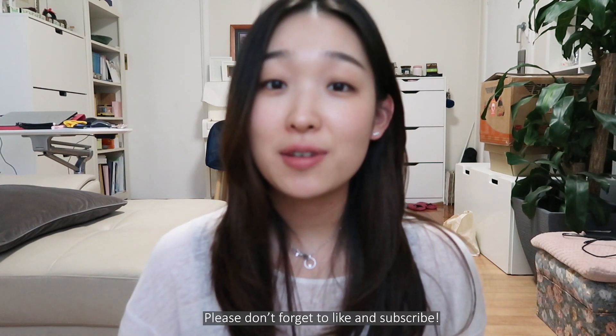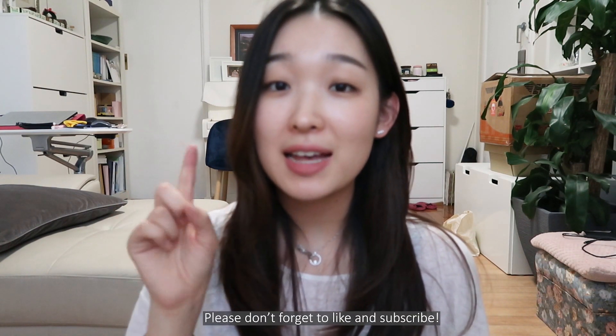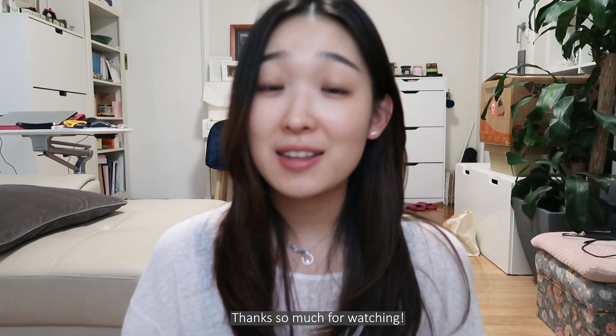Thank you guys so much for watching this video. If you did enjoy it, don't forget to give me a thumbs up and subscribe to my channel. I'll see you guys in my next video — thank you again and see you next time, bye!